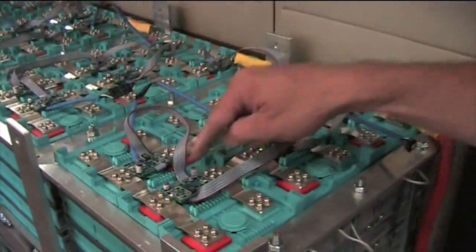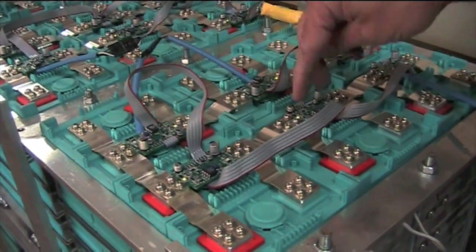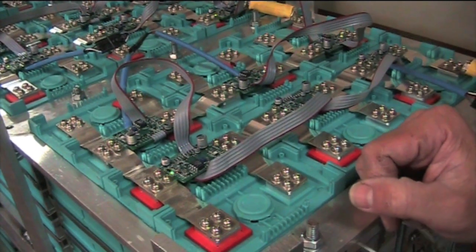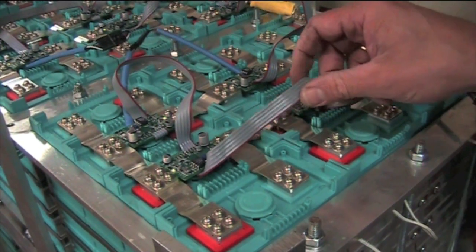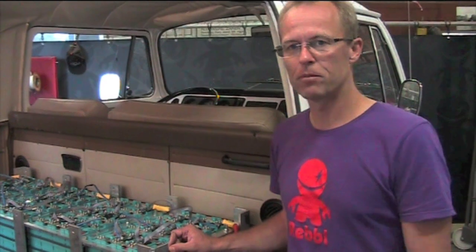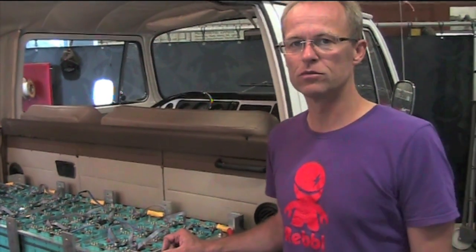The BMS system you see here connects also two by two, so per two cells we have voltage and temperature measurements continuously — and that's shown on a little screen. So now, including the back pack, this bus can drive over 240 kilometers easily with economic driving and good weather conditions.